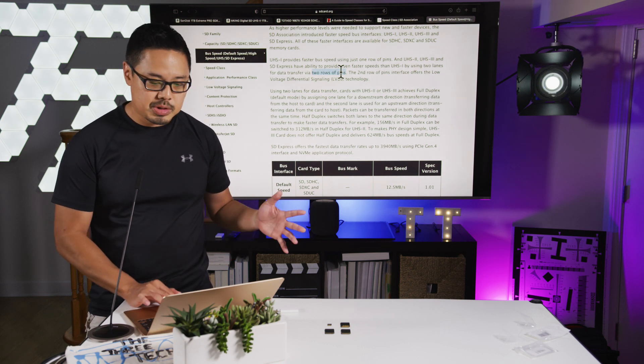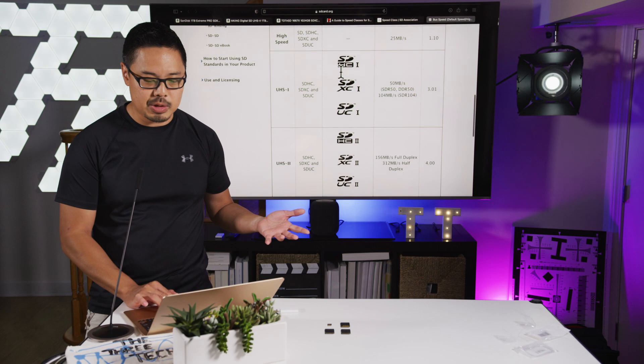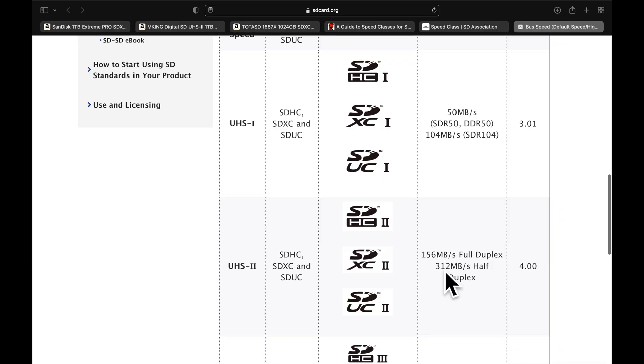UHS-II is faster — approximately 300 megabytes per second, compared to 100 megabytes per second for UHS-I.